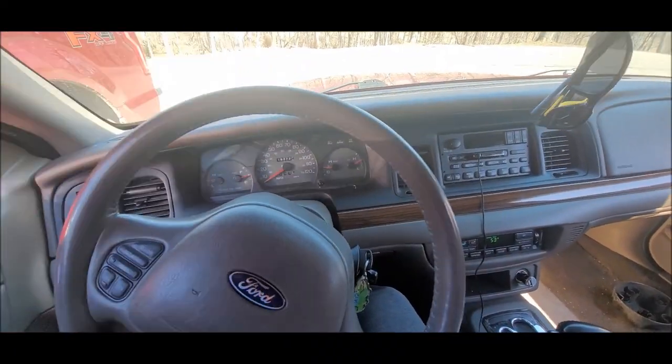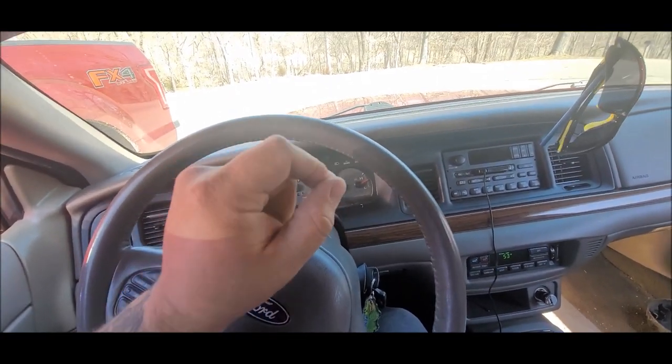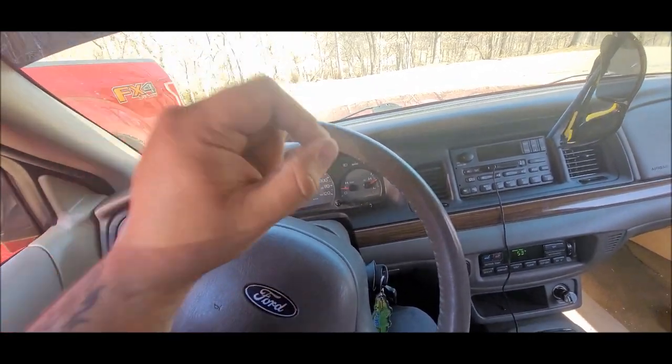Hands down, this is the easiest modification I've ever done on a Panther car. The entire thing installed in about 30 seconds. All I did was slightly loop the zip tie into a loop and put it over that grommet, gave it a nice little pull, and that was pretty much it - maybe 30 seconds to a minute tops. I'm gonna do a dead-stop pull and show you guys exactly how much quicker your off-the-line acceleration now is.